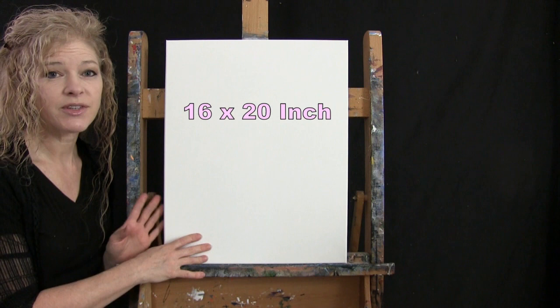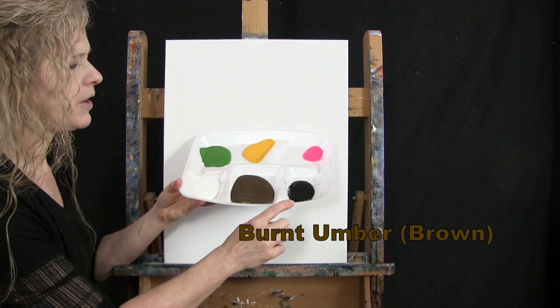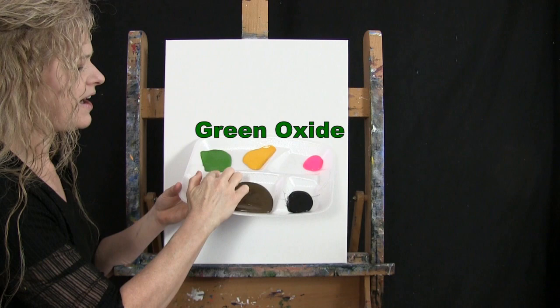For my materials today, I'm going to be using a stretched and primed 16 by 20 inch canvas. If you're painting along with me, you can certainly switch up the size, but that's what I'll be using. I'm going to be using acrylic paint. My colors are Titanium White, Burnt Umber — which I will call Brown — Mars Black, Fluorescent Pink, Deep Yellow, and Green Oxide.